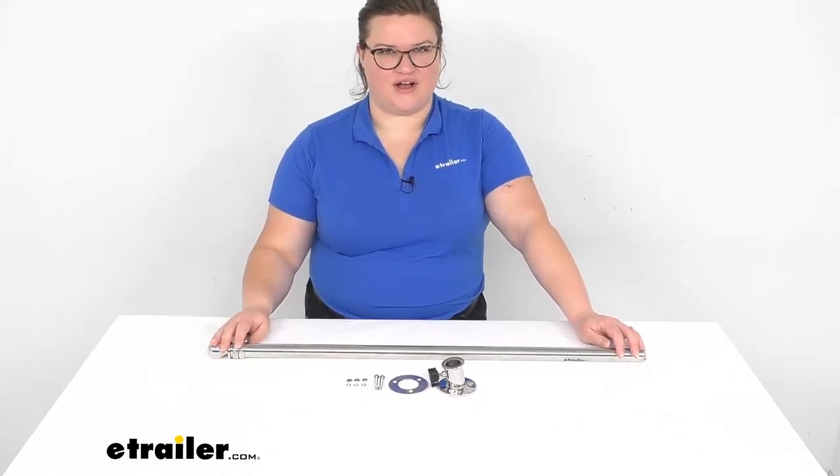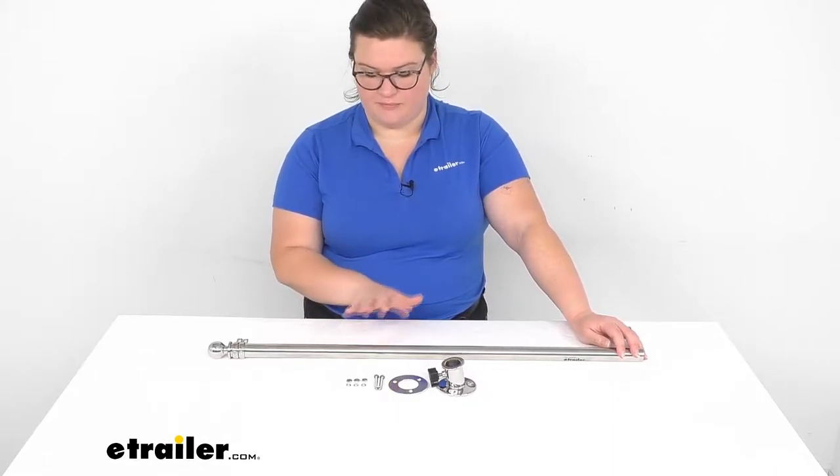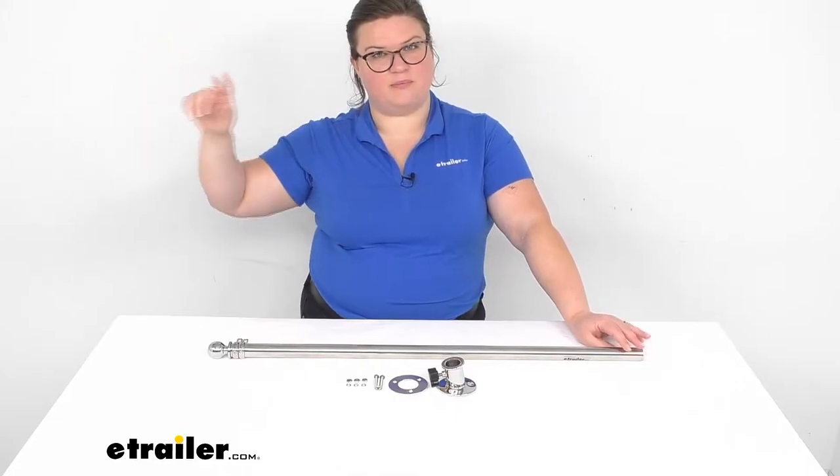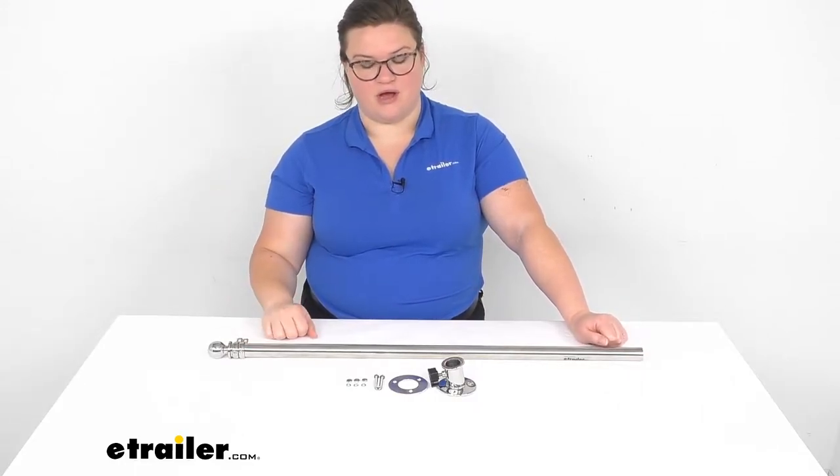Hey everyone, I'm Ellen here at eTrailer.com and we're going to be taking a quick look at the TaylorMade Deluxe Boat Flag Pole. This is going to help you fly your flag on your boat and show off your insignia, show off your catch for the day, or whatever kind of flag you might want to run up on the pole.